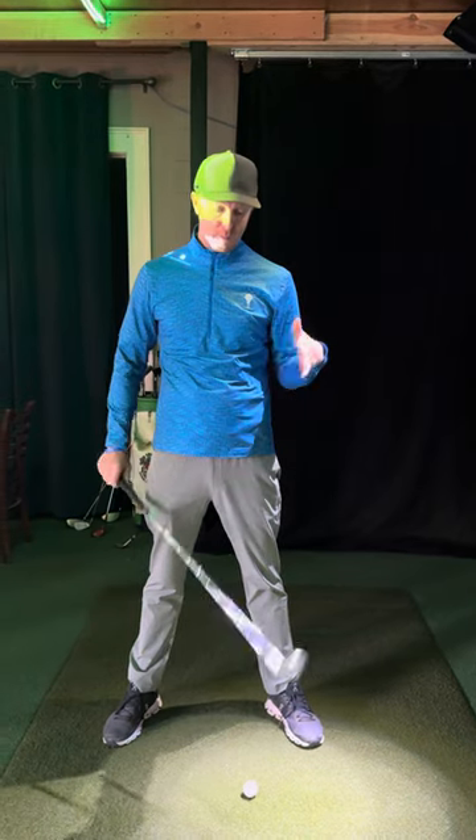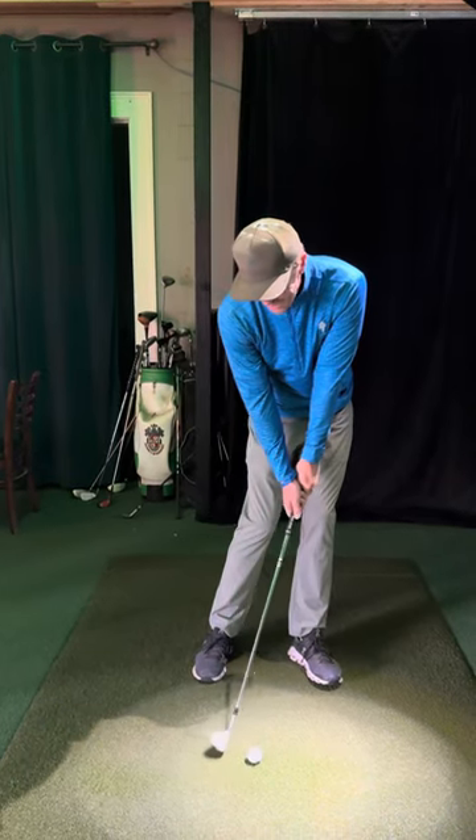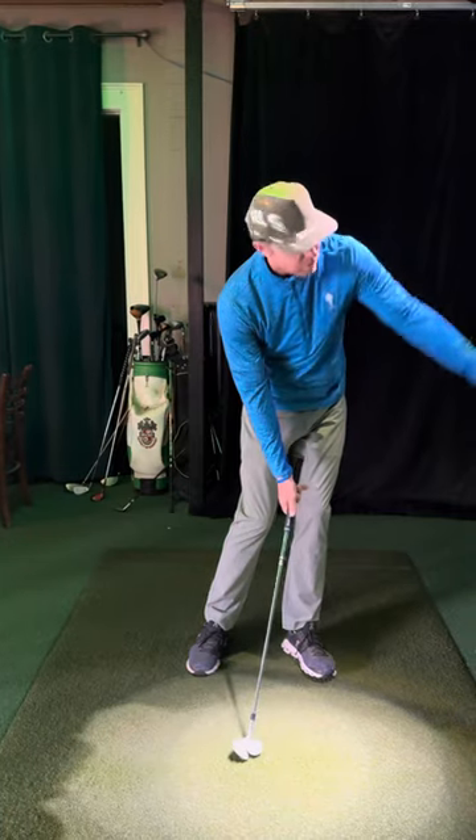So you know how you hear about bounce when you're playing off a mat — the club bounces. In theory when you're chipping, it's kind of what you want to happen. In layman's terms, it means that if I don't quite hit it perfectly, ideally the club will still bounce on the ground and the ball will still fly.